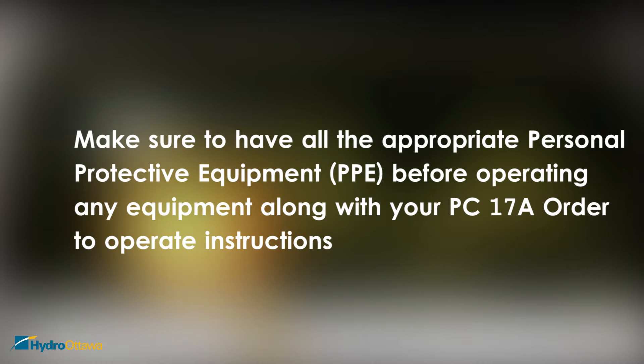Make sure to have all the appropriate personal protective equipment before operating any equipment, along with your PC-17A order to operate instructions.